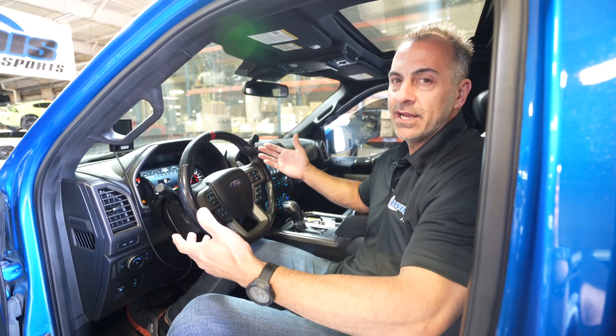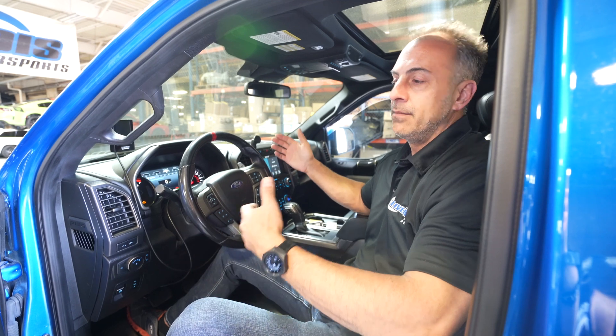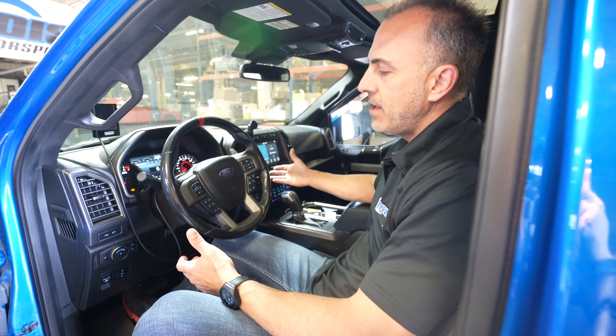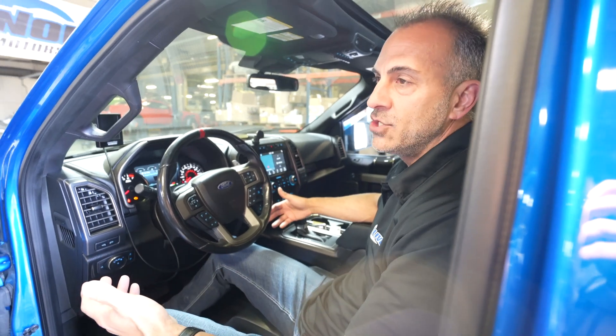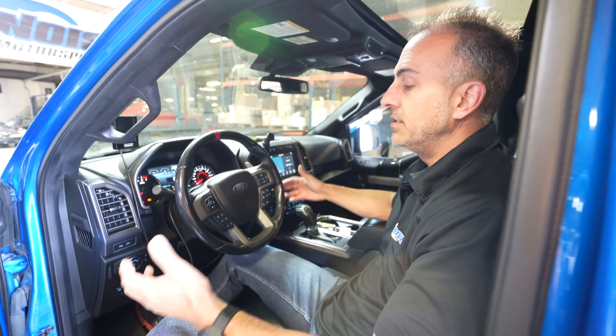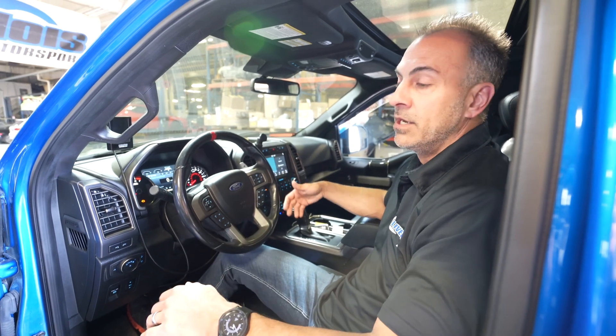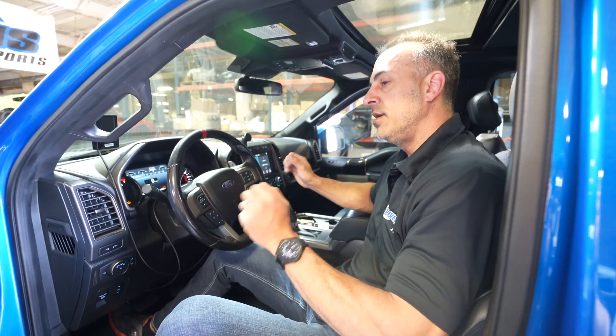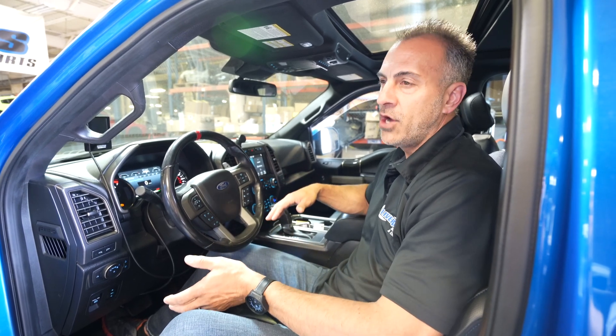Let me show you real quick how you select the four different tunes — it's very simple. On your steering wheel you just go on or off. The only thing you can't adjust while it's on is the ethanol select. So if you were to go to the gas station and put a few gallons in to get it to E30, you can't do that with the vehicle running — you've got to do it when it's off.